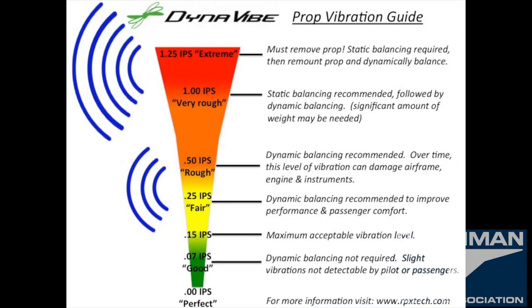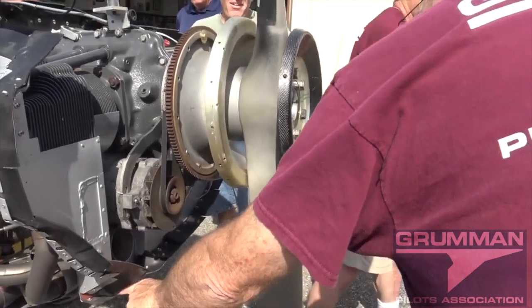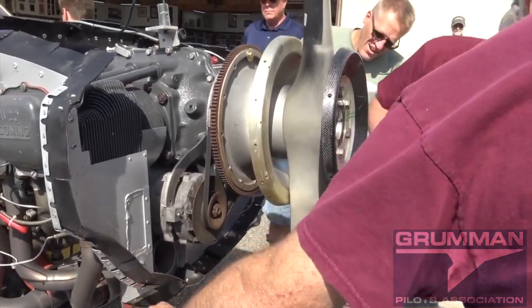On the industrial vibration scale, 0.15 IPS is what we're shooting for. Another scale shows we want to stay in the green — that's our target. Based on the calculation, we're going to be adding 26 grams (25.71 grams by theory) to the ring gear to balance out this engine.